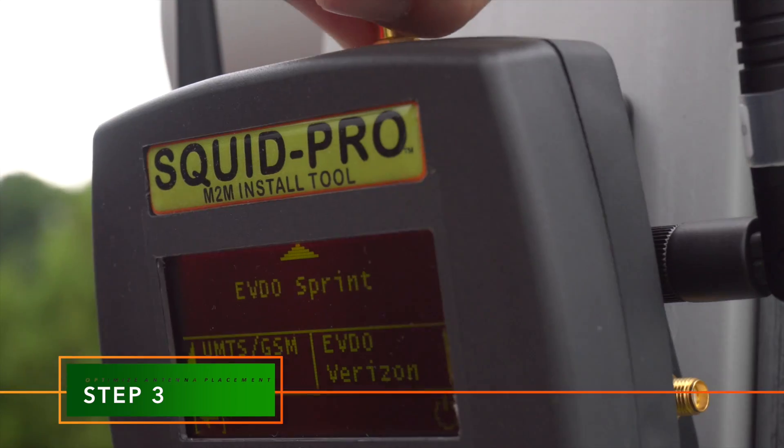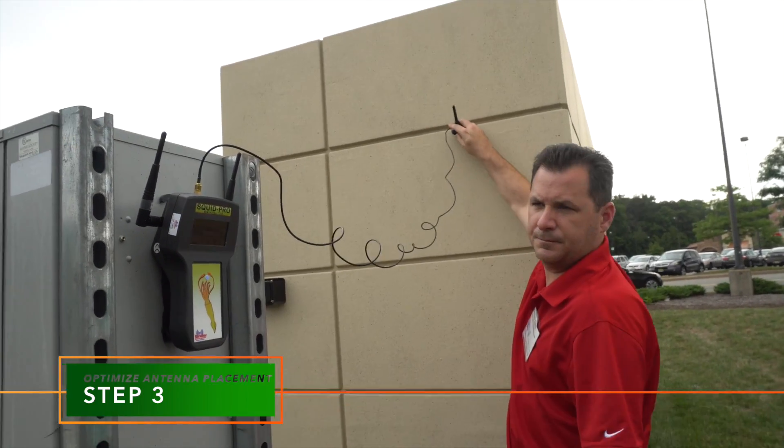Finally, attach your permanent antenna and optimize its M2M site placement.